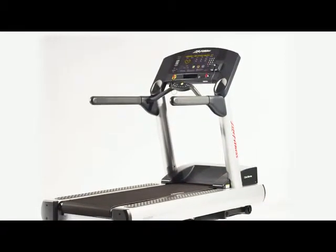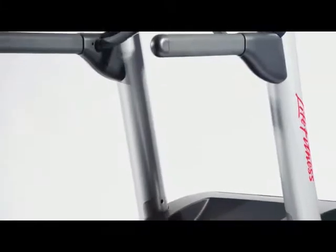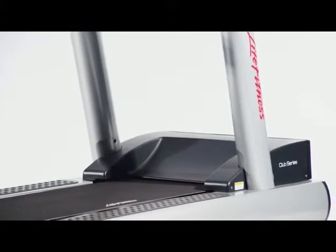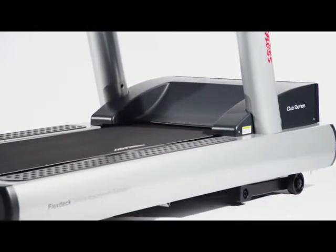The most important feature of a treadmill is the running surface. The Club Series has a wide, safe running surface that is 5 feet long and 20 inches wide, meaning it is just as safe for running as it is for walking.